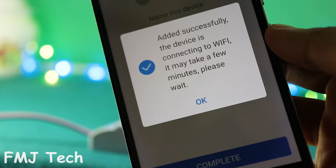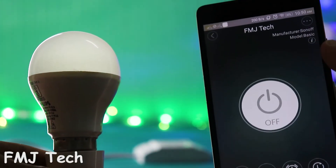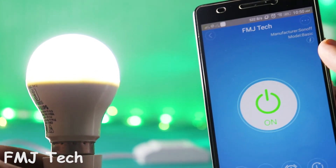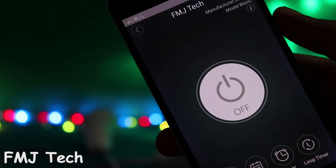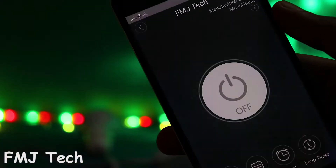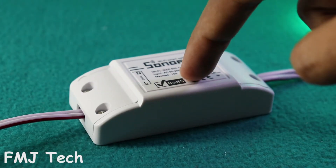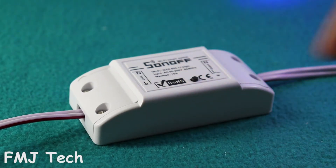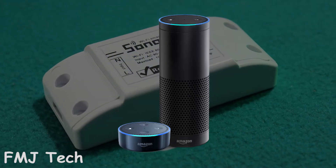Now the setup is completed. Here I connect this Sonoff Wi-Fi smart switch with a LED bulb. As you can see, when I click the power button on this app, the light turns on. And when I click the power button once again, the light goes off. So now you can control your home devices from anywhere in the world, provided that you have an active Wi-Fi connection. You can also turn the light on and off by pressing this button once, and it even works with Nest, Google Home, and Amazon Alexa.